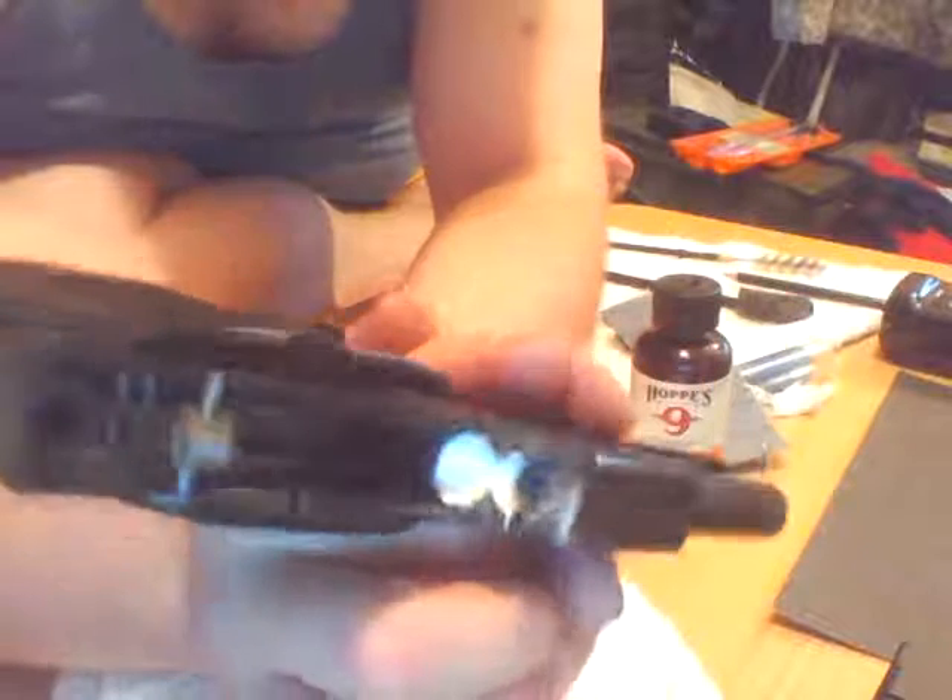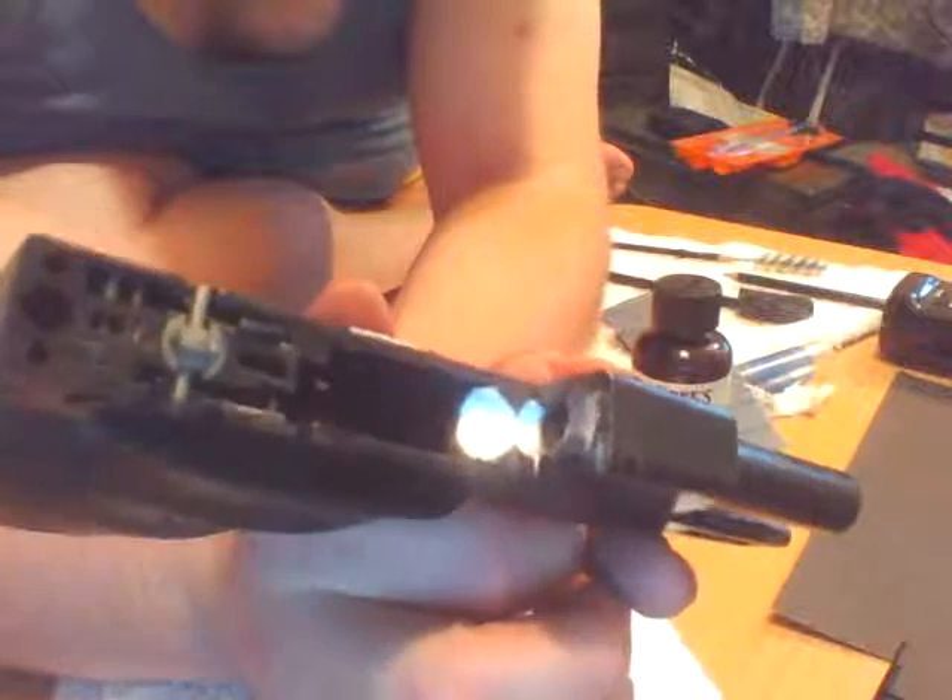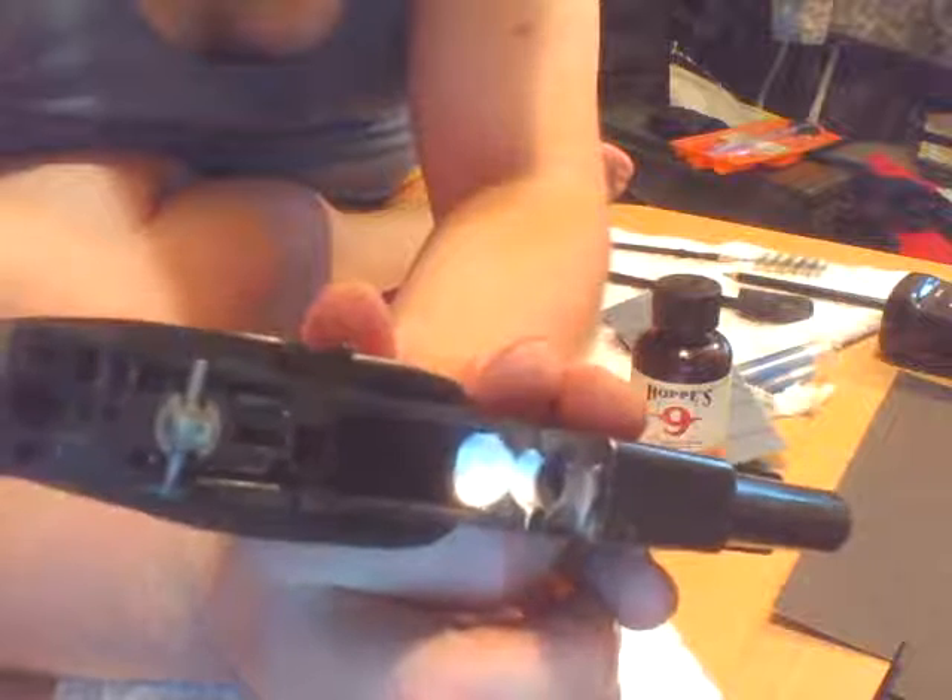I will get the majority of the gunk off and then move on to the finer grit paper. Here we go.